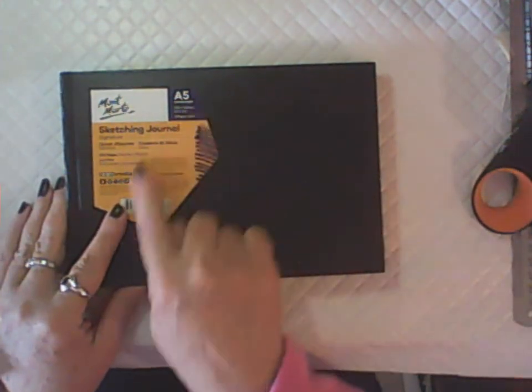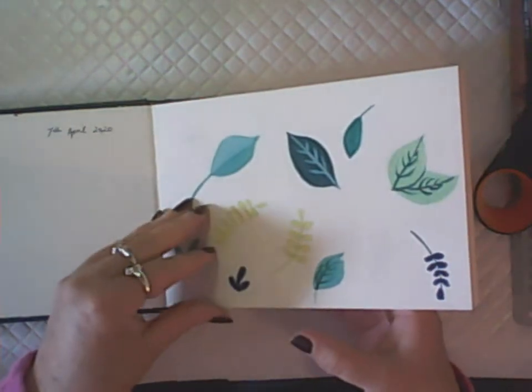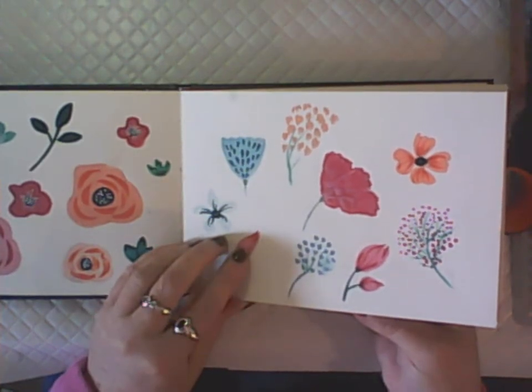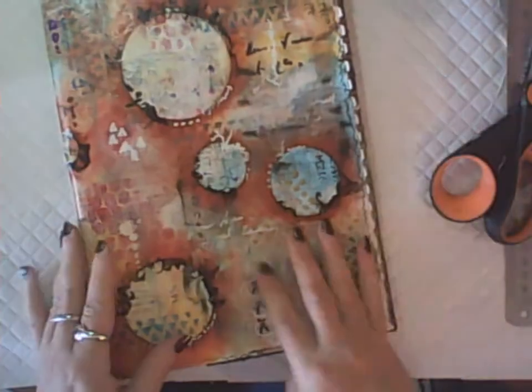I have another sketchbook here — slightly bigger than the other one, an A5 landscape format, also from Montmartre. I've used it so far just for illustrating with gouache, but I've also used some watercolors in here. Still got a lot of pages left to go in that one.